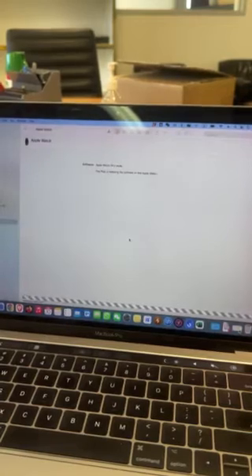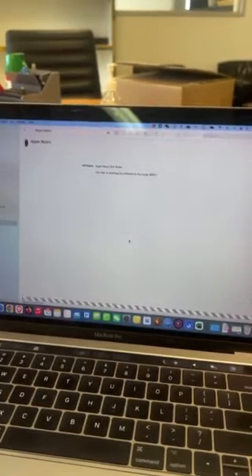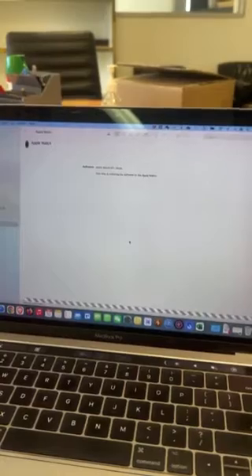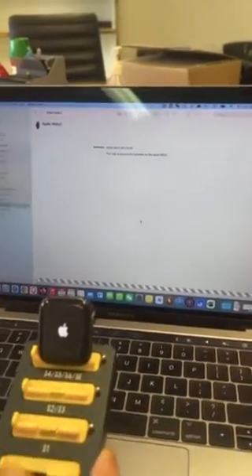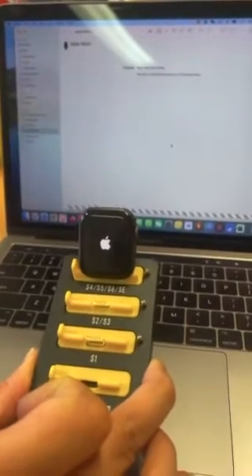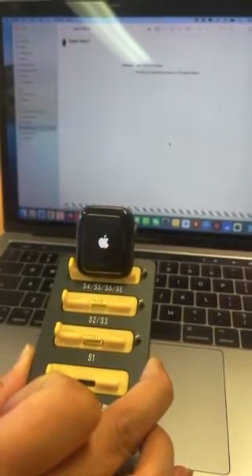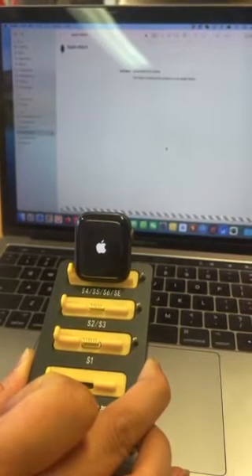Please note that you do need to update to iOS 8.7 first, and then update to later iOS versions from there. Don't just jump in and update to the newest iOS available — you need to update sequentially. For example, this watch is on iOS 7, so we're updating it to iOS 8.7 first, and then if needed you can apply a newer iOS using the same process.